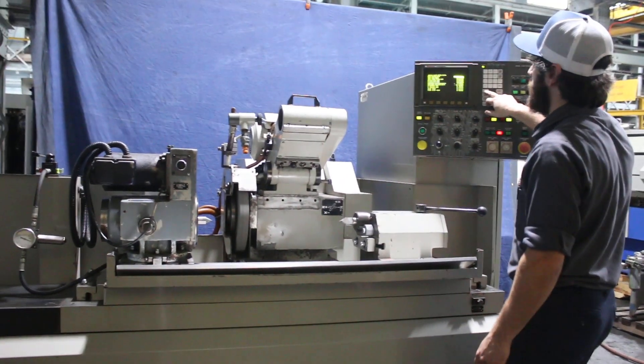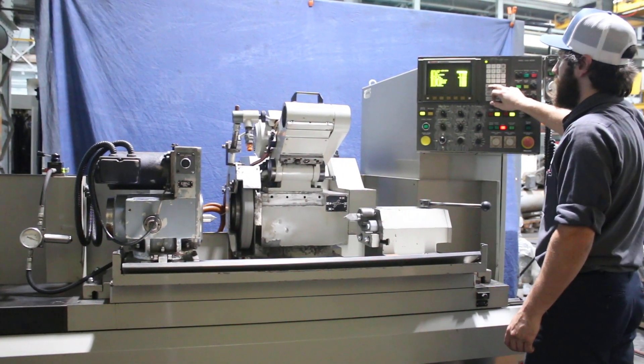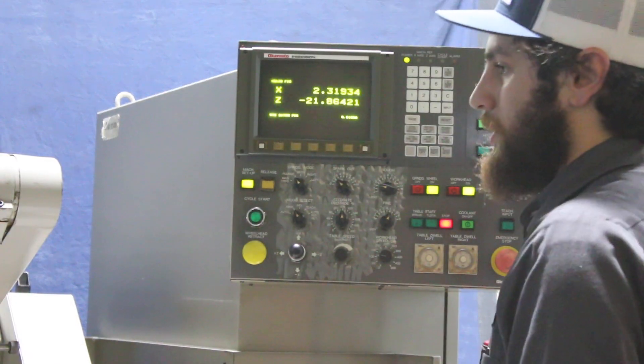You can see here, just paging through — this is how you would program the machine. Basic programming. We weren't able to write a program, but if you need to see a program run, we can do that.